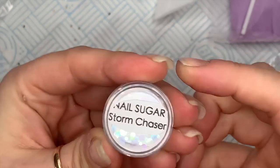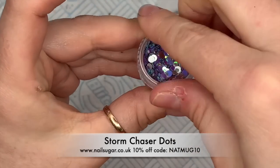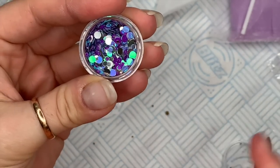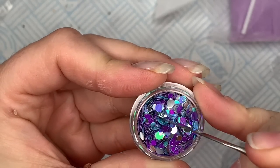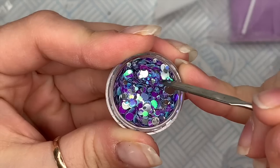The next dots are the Storm Chaser dots — these are lovely as well. In here you've got some bluey-purple dots that when the light hits them they go a greeny iridescent color, and then you've got some dark purples and some silvers.